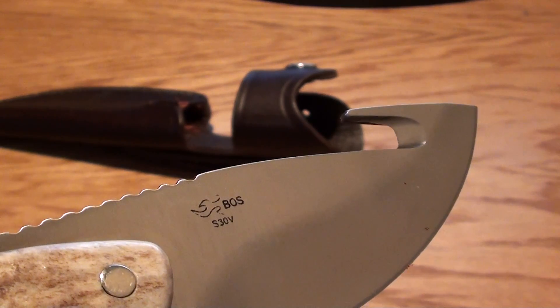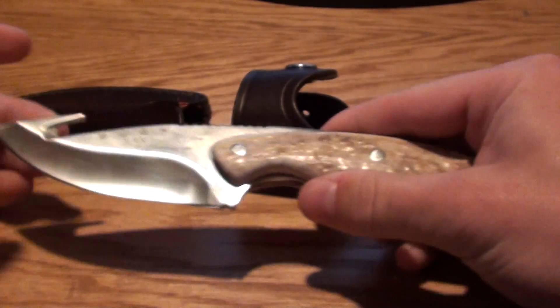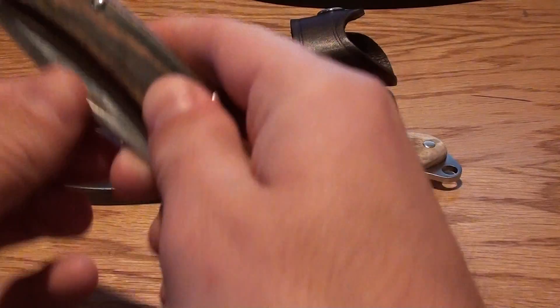You can see the engravings there — S30V. I'll give you a sense here of how big this is compared to my Buck 110 laying right here too.